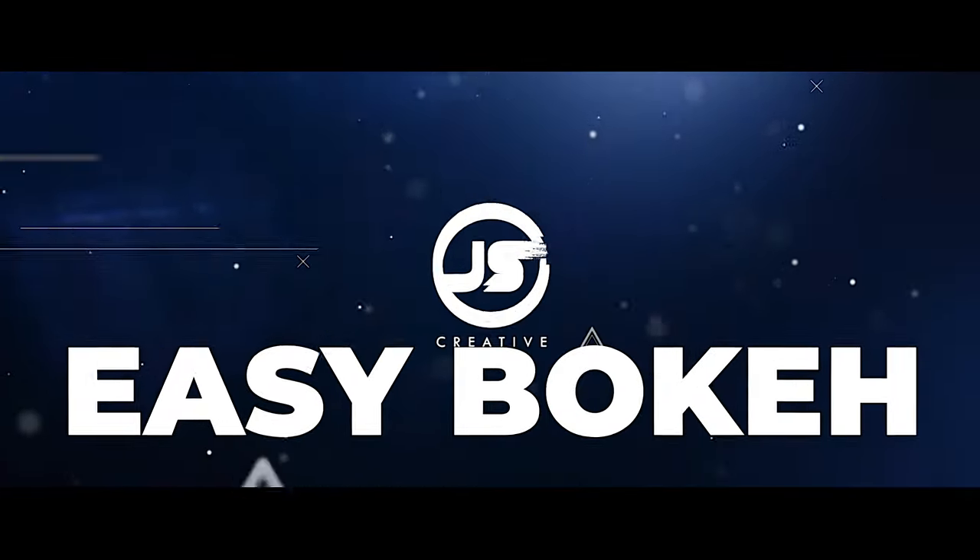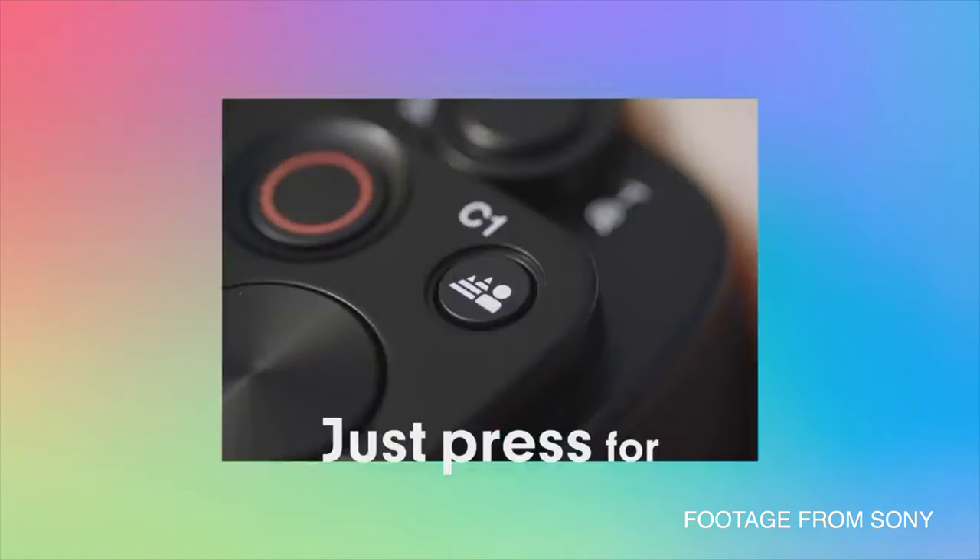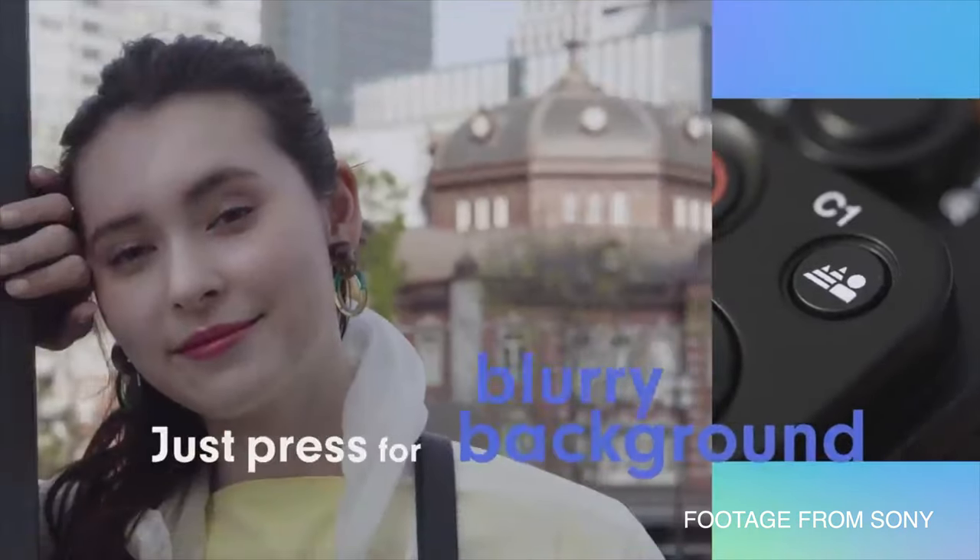You know what you're getting — everybody likes the bokeh, everybody loves this look, but a lot of times people just don't know how to achieve that when they're just starting out. This camera really simplifies that. They've actually put a button on the camera — if you want bokeh, you press that button and your camera takes all the settings it needs and applies that.